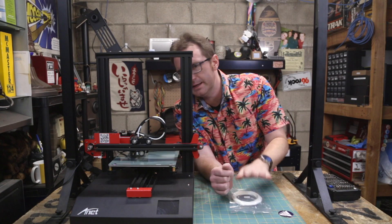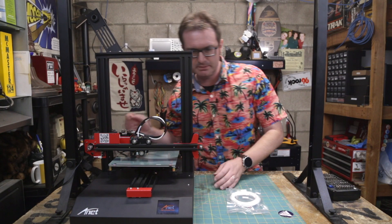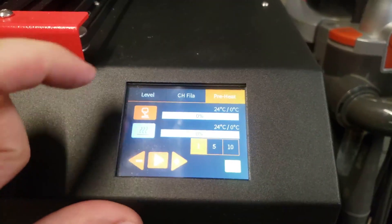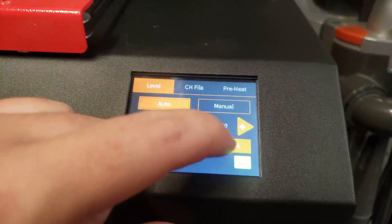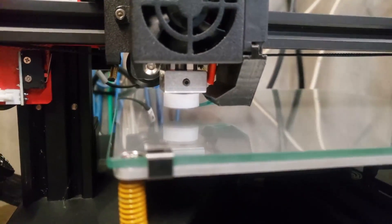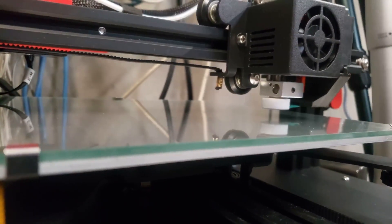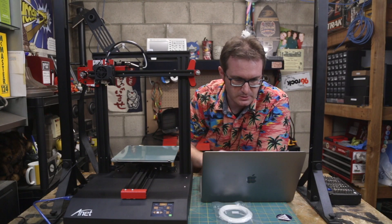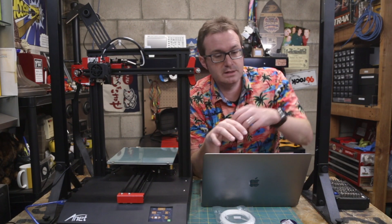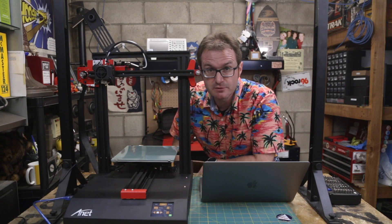I've got a little bit of PLA that the printer came with, so let's turn her on and get it set up. Got main power on. We've got a nice 2.8-inch LCD touchscreen — very responsive. Let's go ahead and test out the auto-leveling feature. That movement is very smooth. While that's heating up, let's take a look at a few of the other features.